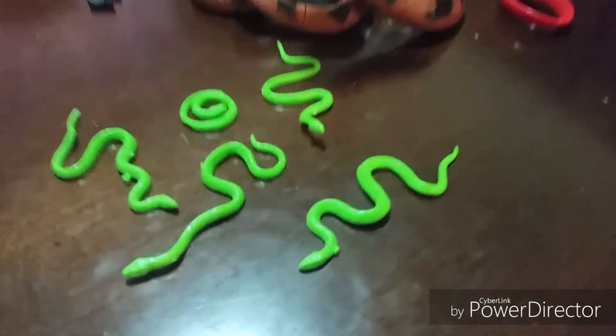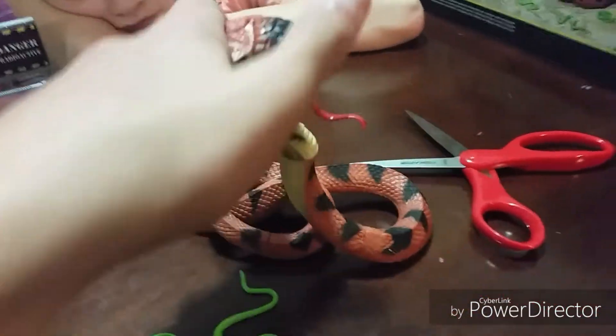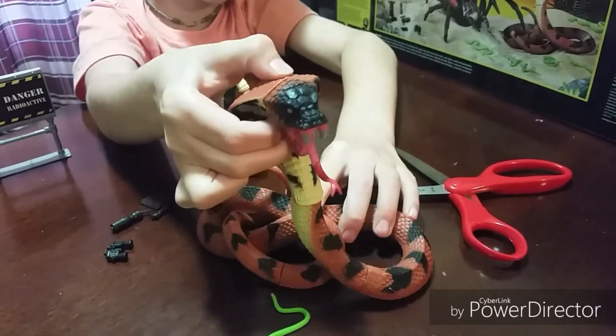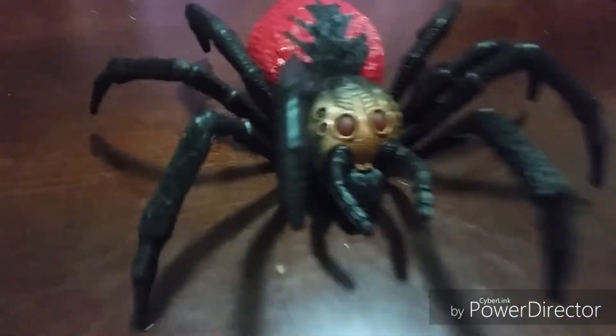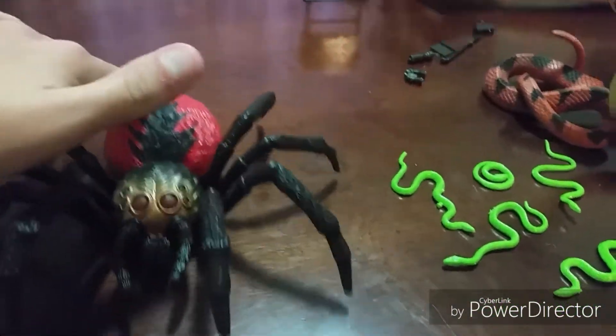This is the playset. We got the green baby snakes. That's the mommy or daddy. You can turn his head — or her head. Let's go do this. It moves the tongue. We got the spider. That moves its legs and stuff like that.